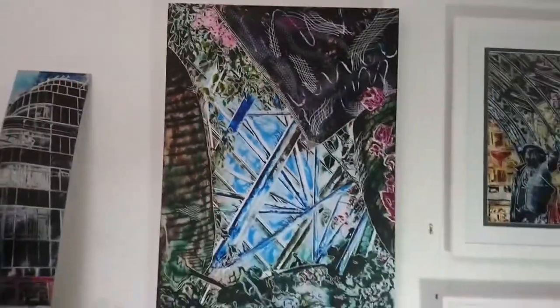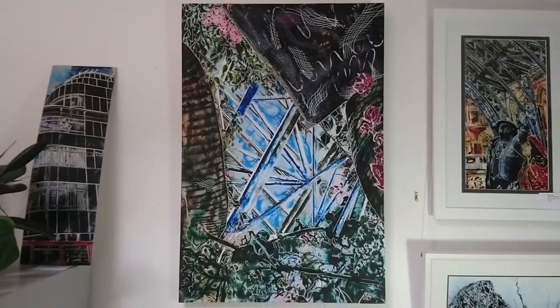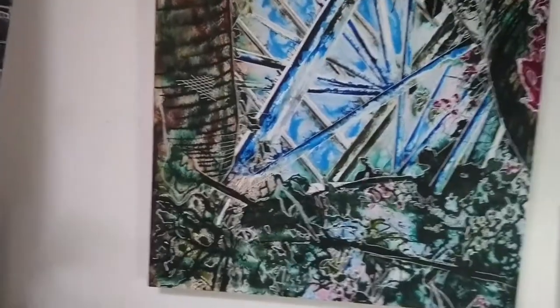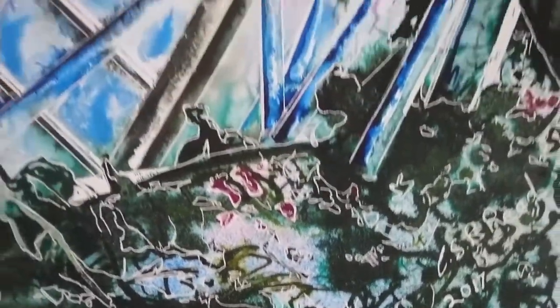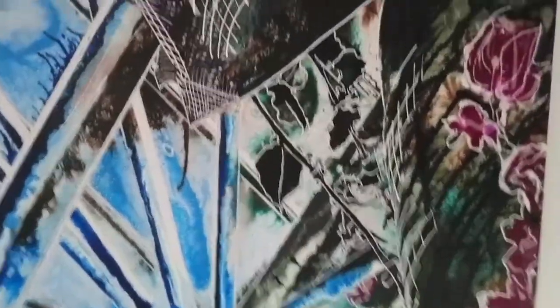I'll just turn the camera around. So this is Barbican Conservatory — it's a long thin one which makes it a bit more difficult to get in a wide angle lens. And this one, unusually for me, is actually on plywood which has been painted with something called watercolor ground, so it gives a slightly different result.